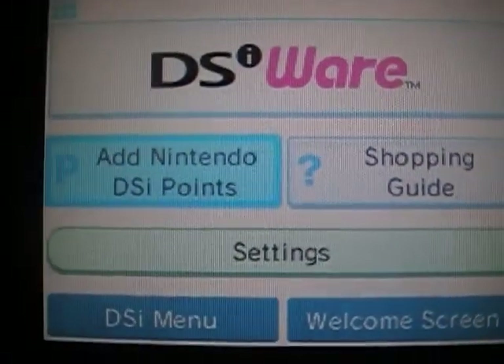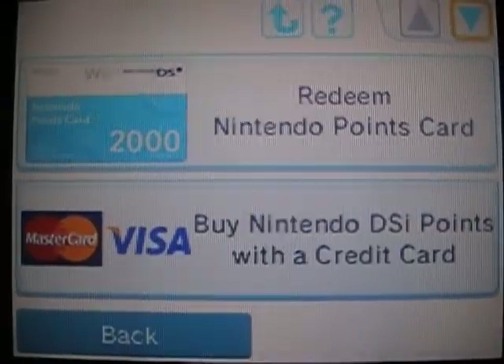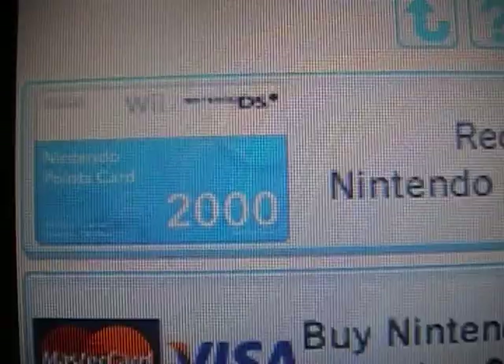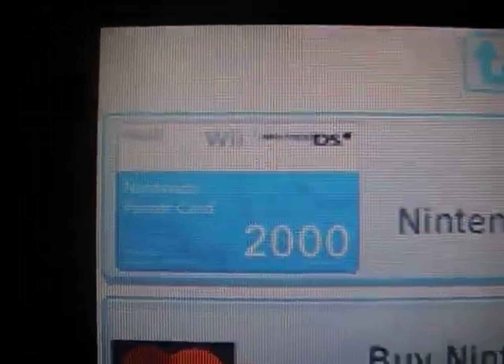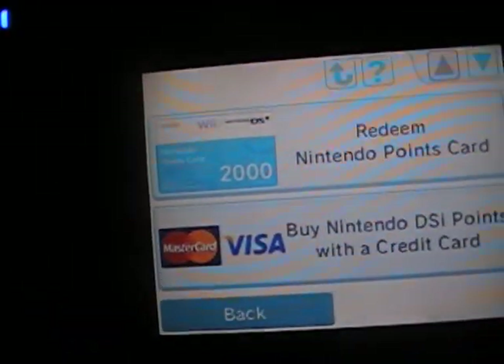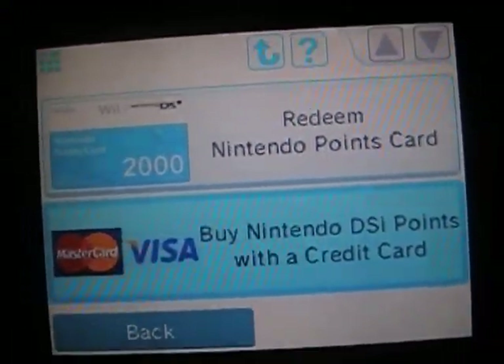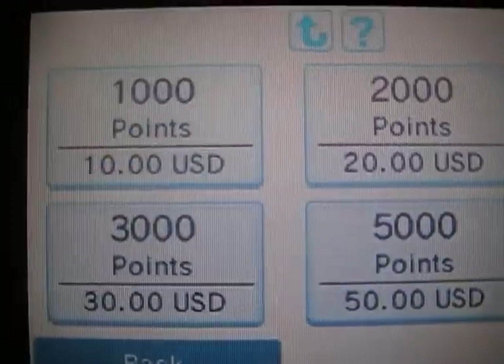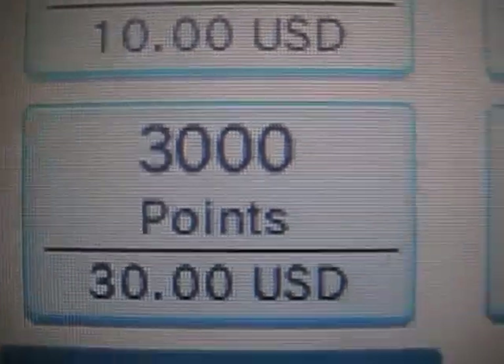Let's check out Add Nintendo DSi Points. They're called Nintendo Points Cards now — if you saw my earlier DSi video where I showed this card, apparently I was right: it's used for both shops. It's called Nintendo Points Card now instead of Wii Points Card. These are also available as MasterCard-style cards. The same purchasing options come up as on the Wii, and it's all in US dollars.